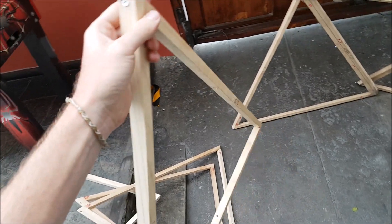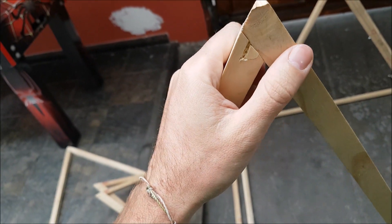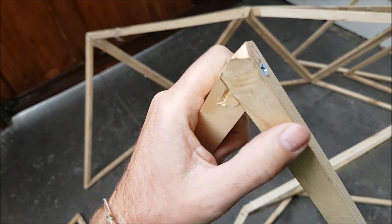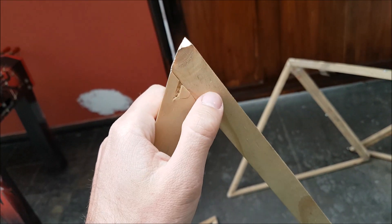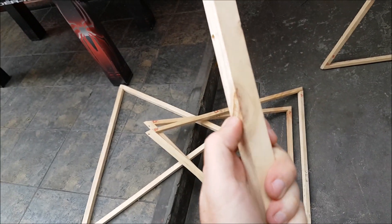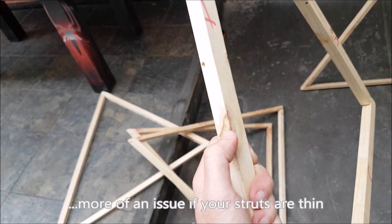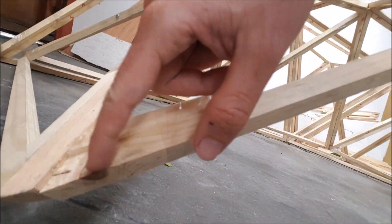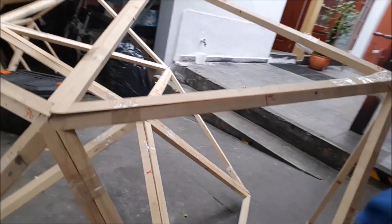Here you can see one of the problems we encountered: when we screwed the triangles together using a battery-powered drill, sometimes we'd get too close to the edge and crack the wood. A couple of times we had to redo that, and of course every time you do that it weakens the wood. Another issue was weak spots — on a couple of triangles this part would break if you put a little weight on it, cracking all the way through. So we had to fix those.